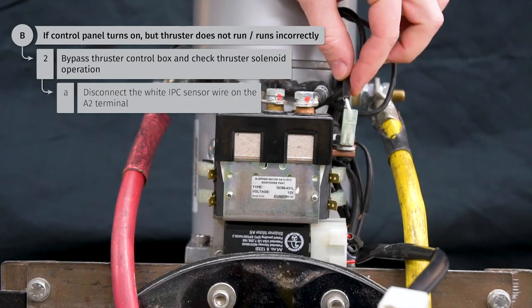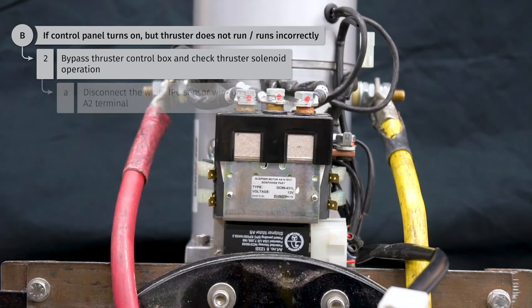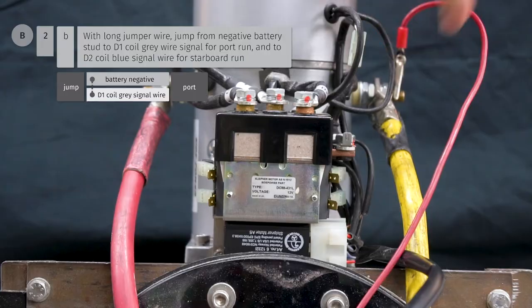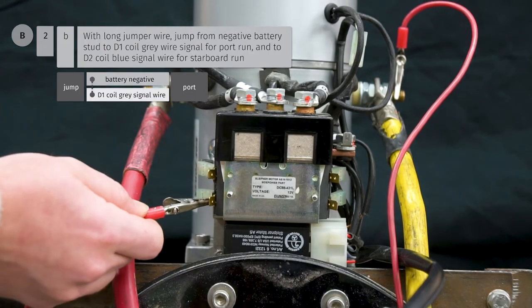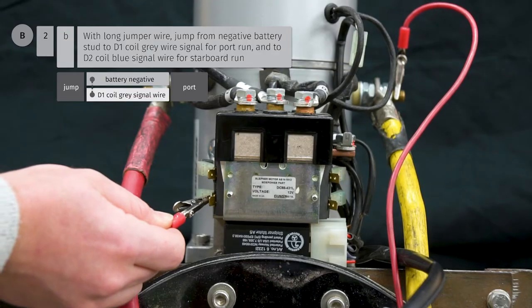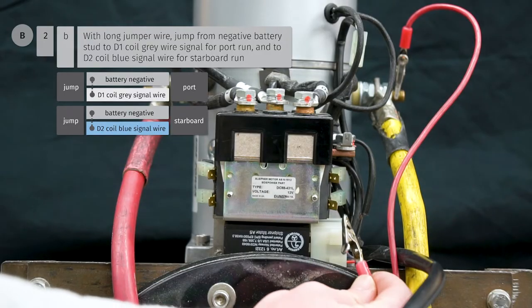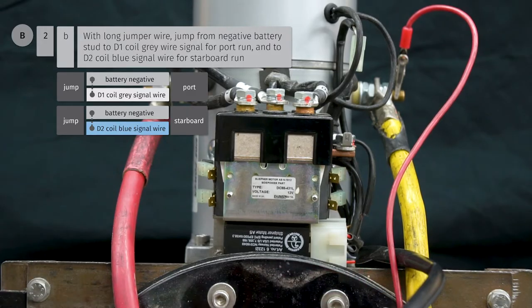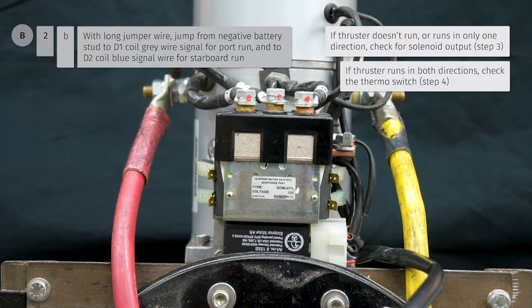Disconnect the white IPC sensor wire from the A2 terminal on the solenoid. With a long jumper wire, jump from the negative battery stud to the D1 coil gray signal wire for port run, and the D2 coil blue signal wire for starboard run. If the thruster still does not run or runs in one direction only, check for solenoid output. If the thruster runs in both directions, move on to troubleshooting the thermo switch.